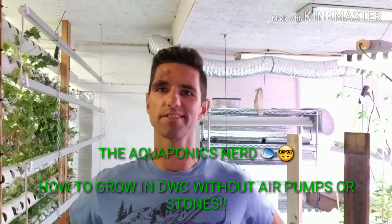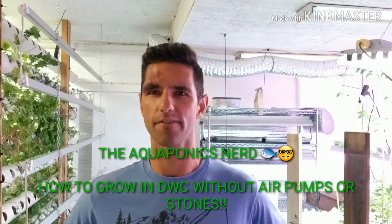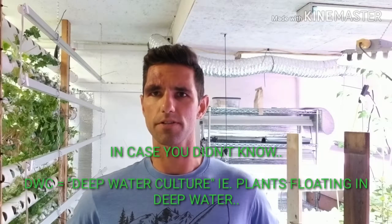Hey guys, it's the aquaponics nerd here again. I just had an idea for a quick little video, so this one won't take long. What I wanted to talk about today is growing in a DWC without air. Everywhere you look, every video you see or any information I've come across, in DWCs you need air stones.